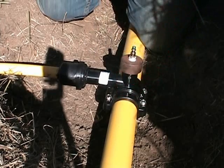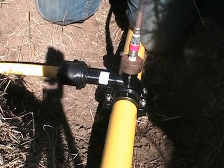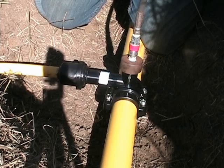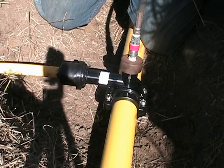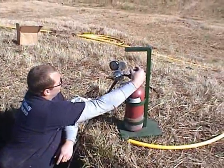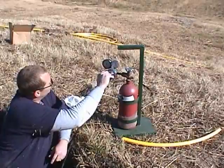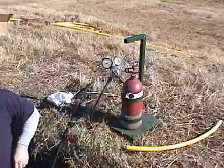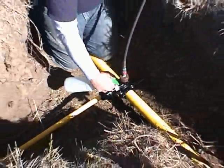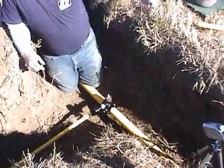It is advisable to limit shear at main connections; in this regard, your company's policies should be followed. For further information, reference ASTM D-2774 Standard Practice for Underground Installation of Thermoplastic Pressure Piping, Code of Federal Regulations Title 49 Transportation Part 192, AGA Plastic Pipe Manual, and the guidance manual for operators of small gas systems by the U.S. Department of Transportation.